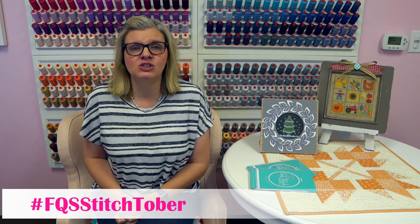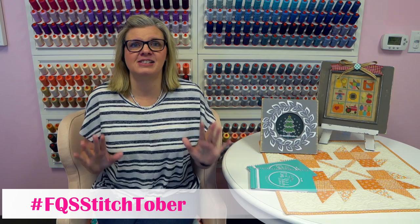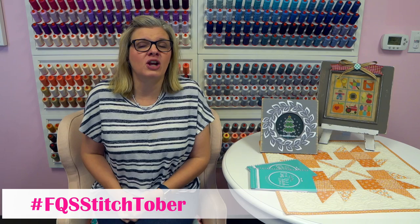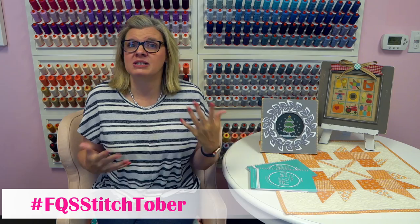Lori Holt and I are going to be launching Stitchtober next week, from October 9th through October 16th. We're going to encourage you to stitch whatever you want for fall and Halloween for those days — it's nine days of stitching. Stitchtober starts October 9th, stitch for nine days. We're just encouraging you to stitch fall and Halloween, and I'm going to be showing you some things that I'm stitching. I'm not going to do nine different projects; I'm going to do an assortment and I have different goals for what I want to finish in that time.